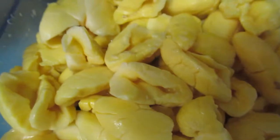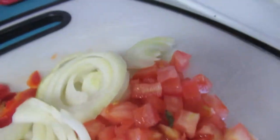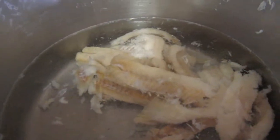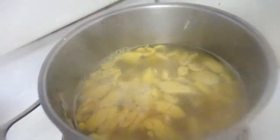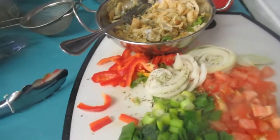Here I have my veggies and stuff cut up nicely, and I'm boiling out the saltfish. We're gonna put all this together and I'll show you how I put everything together. I'm boiling it out for about 10 minutes.